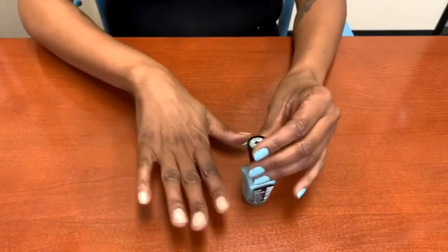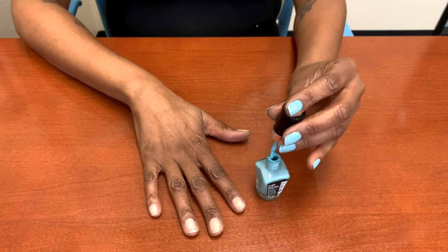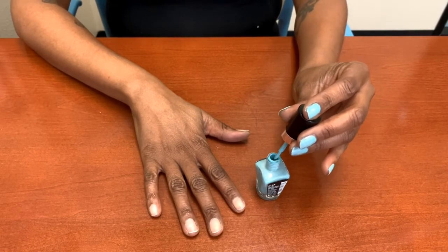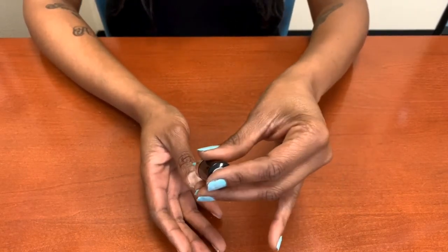Now I'm going to start on my right hand and I'm going to use my left hand, which I'm not too good with since I'm right-handed. But still, same pattern.